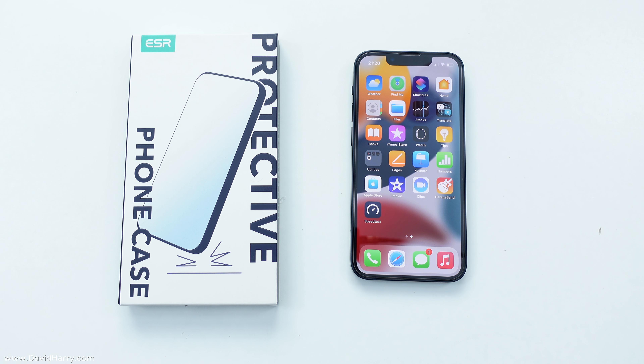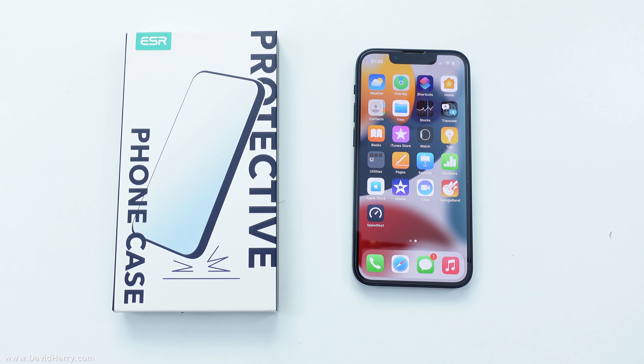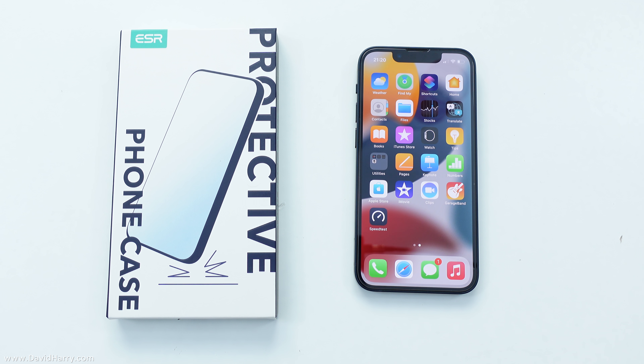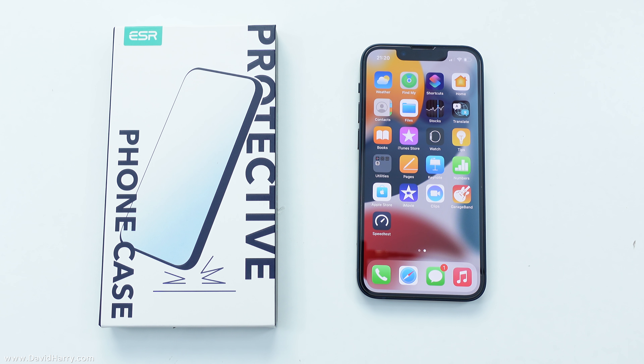David Harry here, and in this video I'm going to be showing you this protective phone case by ESR for the iPhone 13 mini. ESR sent me this phone case for free in return for an honest review, so there's my transparency out of the way.